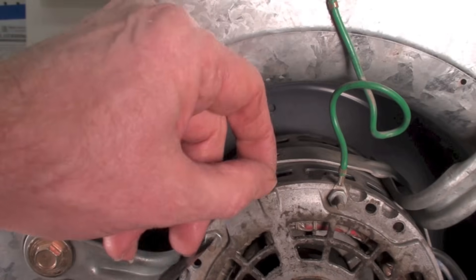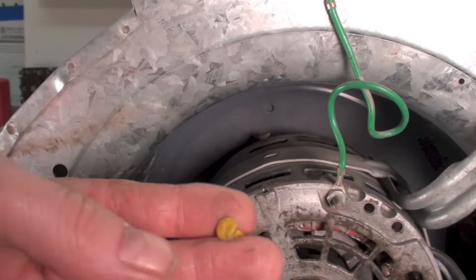You need to pull this one cap off. Sometimes these are yellow, sometimes they're black, sometimes they're metal.